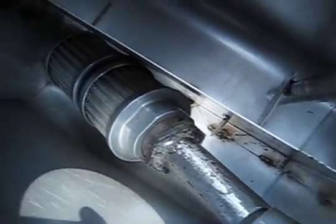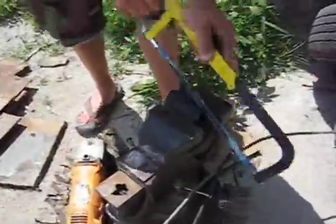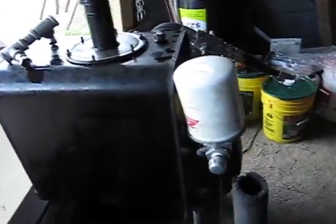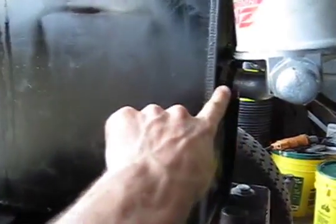Getting ready to put the suction strainer inside the hydraulic tank. Here's the main suction hose going to the hydraulic pump. Now here's the hydraulic reservoir — this is a return line filter and the suction line goes in there.